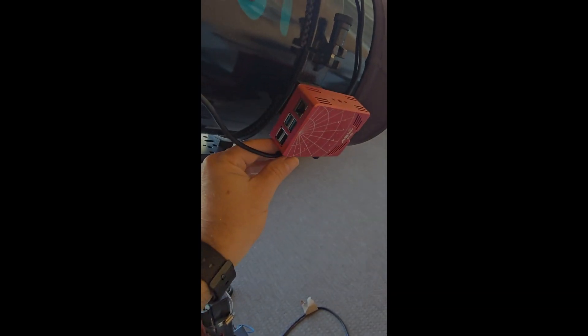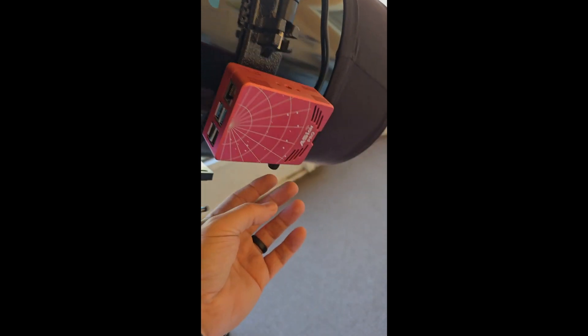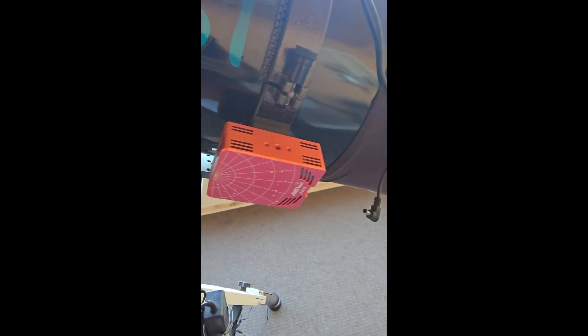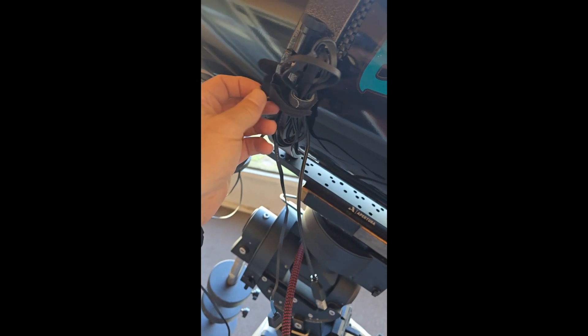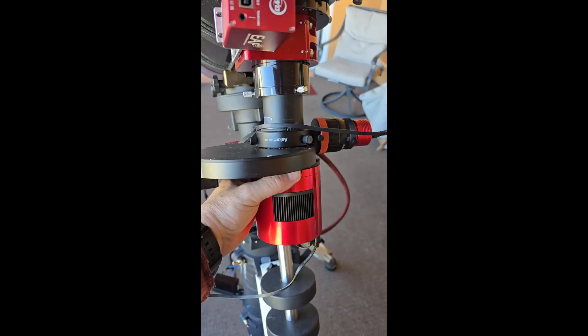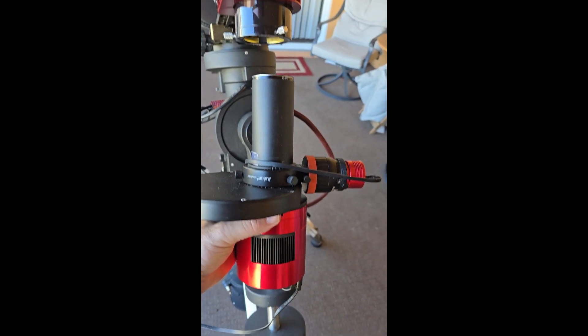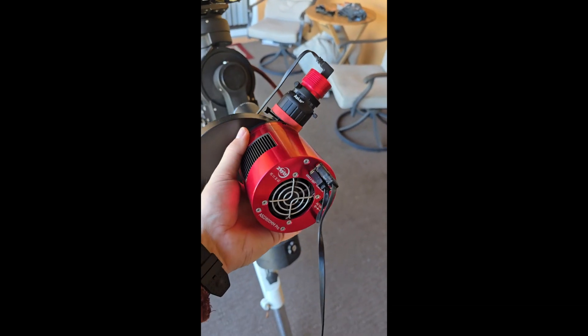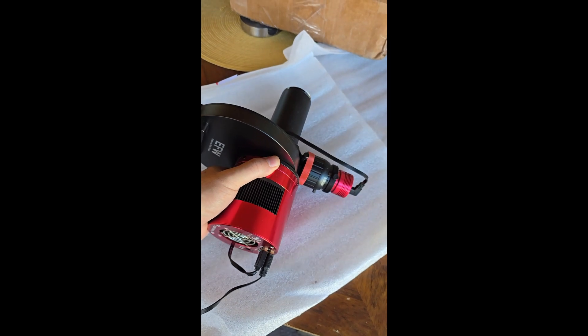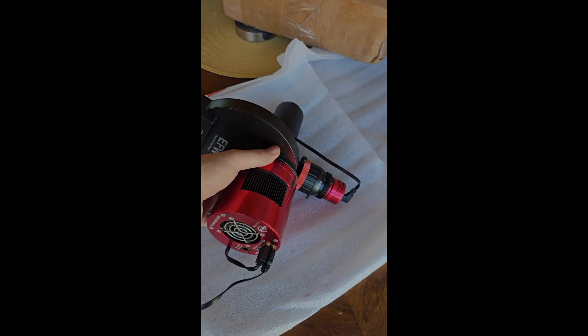So, disconnecting everything. I had the ASI Air side-mounted — I had to drill into that ring to get the shoe to bolt onto it. And I've got a mess of wires. Cable management is a fine art and something I strive to do. Pulling the camera — I had the ASI 533 on there with an off-axis guider, and it was still tough for that old stock focuser.